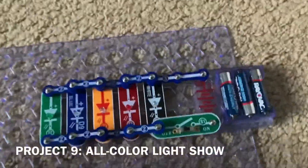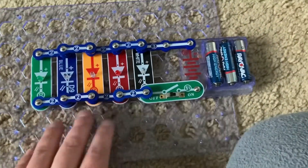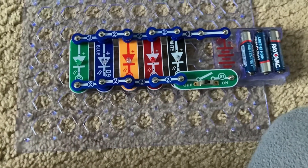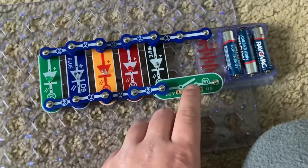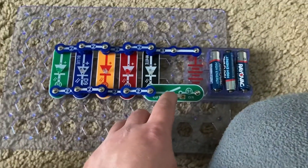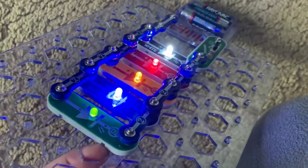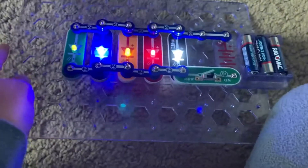Here is the full color light show with all of the solid color LEDs that I have: green, blue, yellow, red, and white. We're going to turn on the switch — and here they are. You should be able to see all of the colors clearly from this angle. Which one of these is your favorite, if you have one?